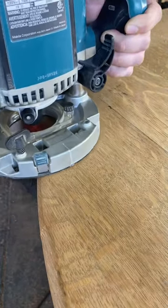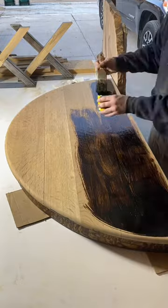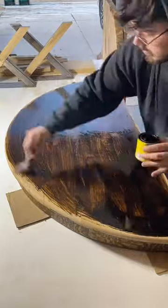After gluing up and clamping several broken and cracked sections, I moved on to rounding over the edges to fix all of the chipping that was on the edges of the table. From there I moved on to sanding, and now we're painting the top.